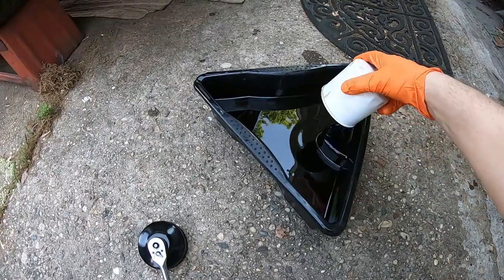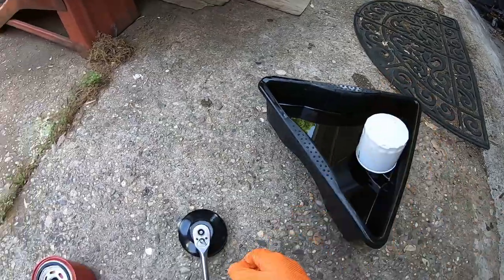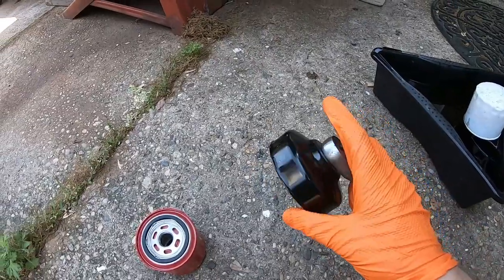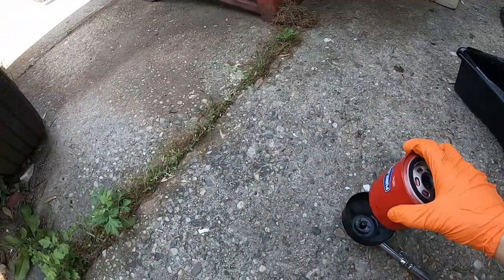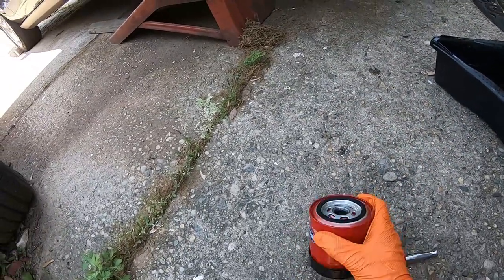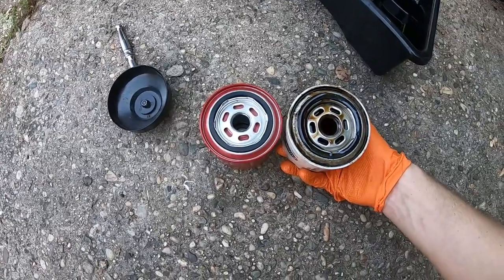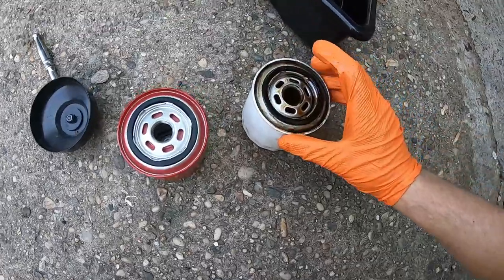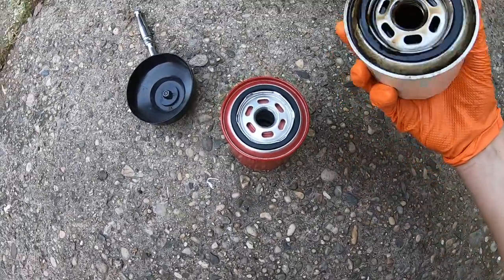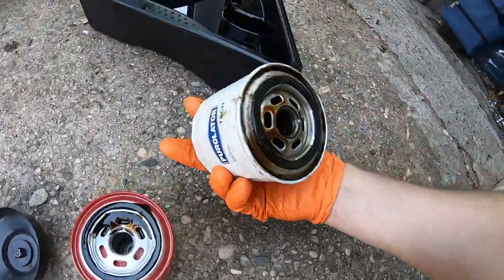So now I have the old filter actually out. I couldn't film the process of taking it out because I really needed two hands. As you can see, it's still draining a little bit. What you're going to want to do to take that old filter out is get a ratchet and use a filter socket — it actually fits these filters. When the old filter is attached to the car, that's how you break it loose. One thing you want to make sure is that the filters are the same exact size and that the gasket actually came off with the old one, because sometimes the gaskets will stay on there and you really don't want to put the new one on with the old gasket still in place.